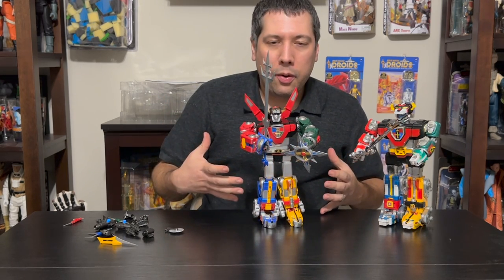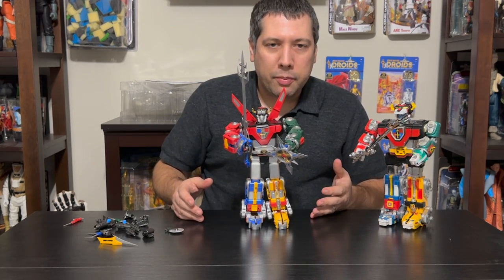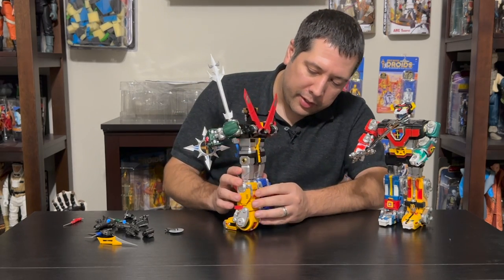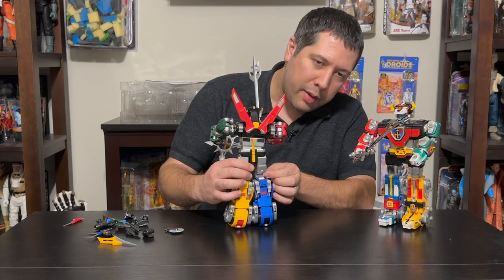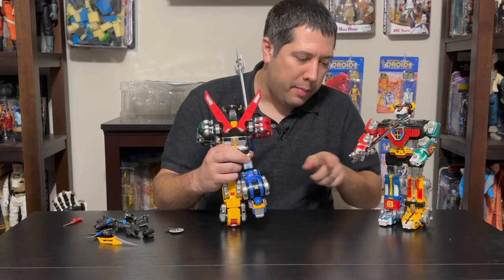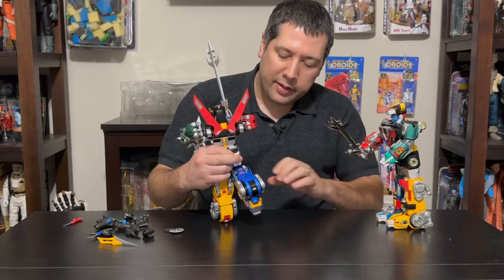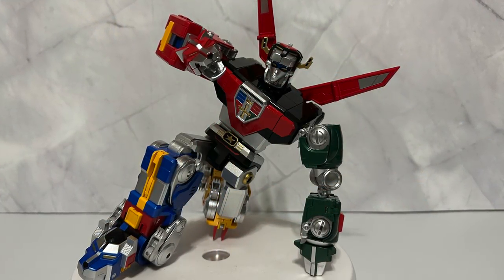He's easy to transform and de-transform. I wasn't worried about anything breaking during the process. They added a lot of fun features — another thing I didn't show you are these knees. Although filled out in the back, when you want to maneuver him they move up, so if you want to bend the knee you can do that. The metal won't get in the way like it used to on the solid original piece. So you can do some fun poses with him.